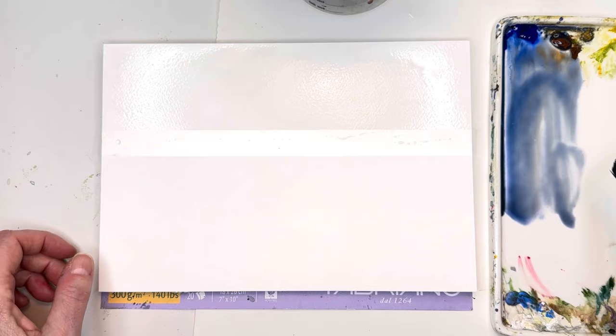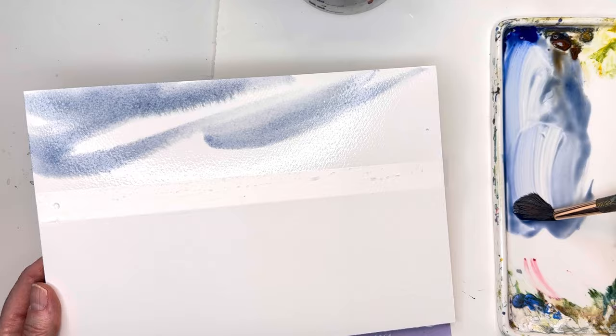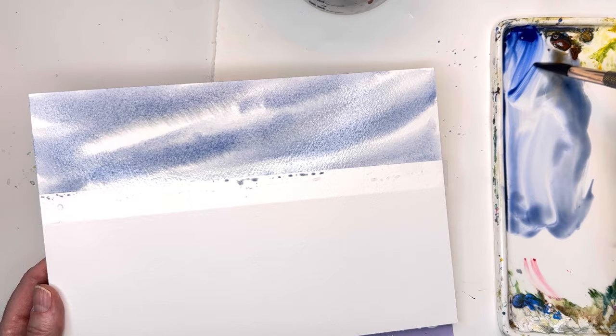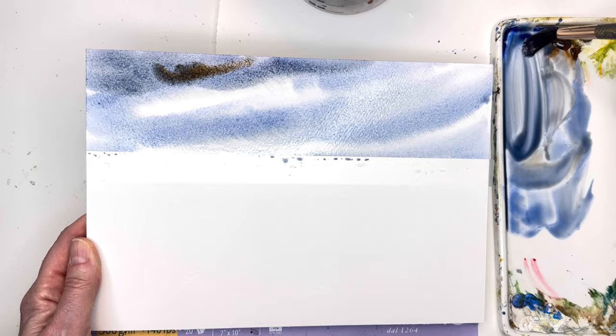I'm going to go back to my number 12 brush. This is real-time, people. It's nice and wet — you can see the sheen. Grab these colors and play with just putting in a nice intense sky, or a lighter sky. You can just kind of swipe — a few swipes, one big one and then a couple of little ones at the bottom. If you want it a little bit darker on top for a more dramatic effect, you can add more paint, and notice that I'm tilting the paper — it will get darker on top.